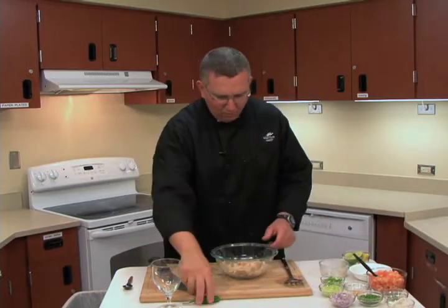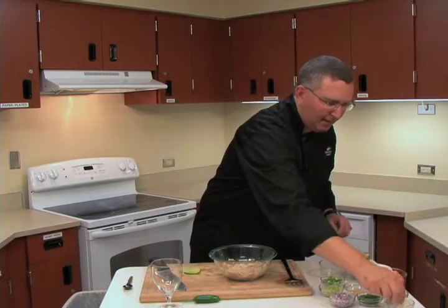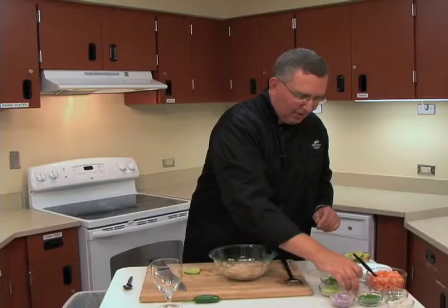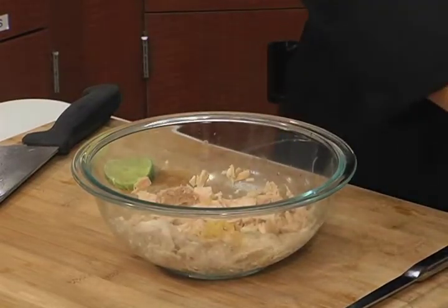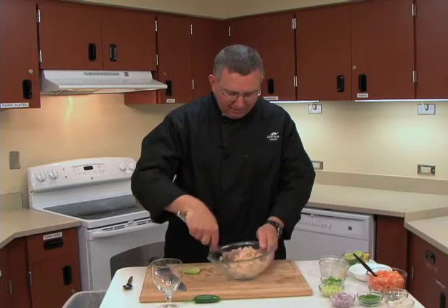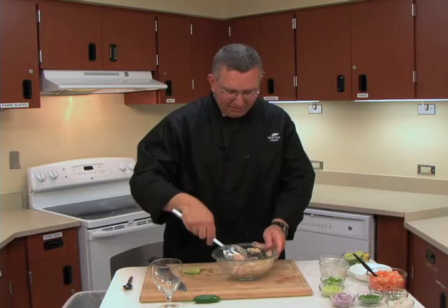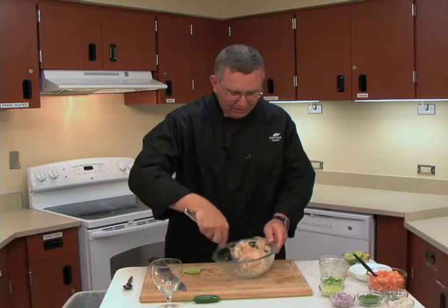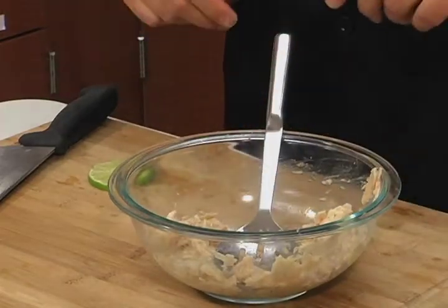We're going to let that sit and marinate for just a couple minutes. We're going to add a little bit of salt and pepper, and a little bit of garlic — about half a tablespoon. Give it a quick mix, being careful not to break up the tuna too much. It's really absorbing that citrus flavor — wonderful aroma. Our tuna looks great. Literally, this takes no time at all.